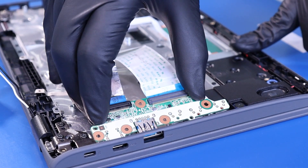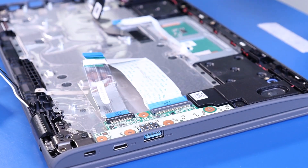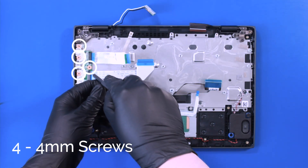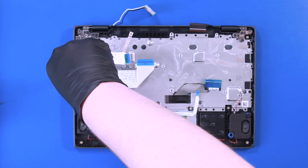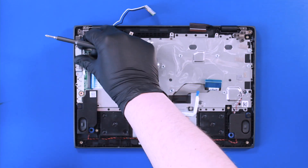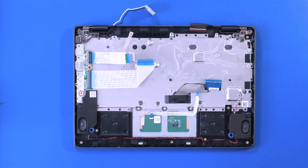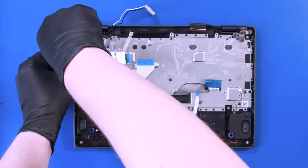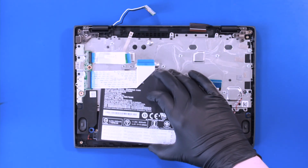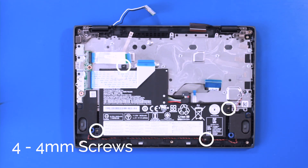Gently insert the daughterboard back into the ports. Replace the metal bracket and replace four 4mm screws. Insert the battery back into place and replace four 4mm screws.